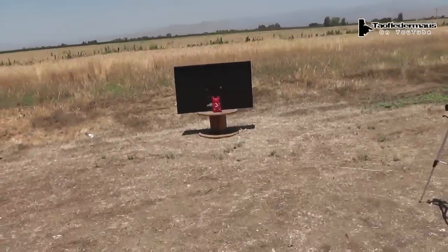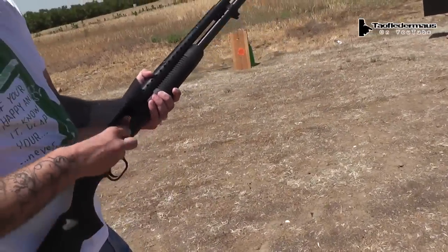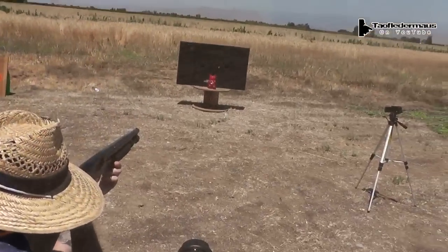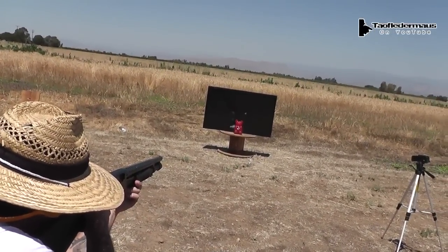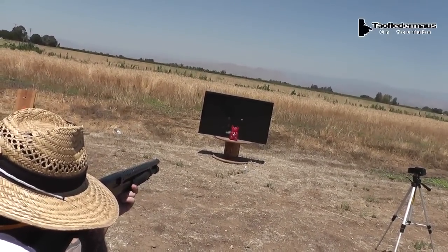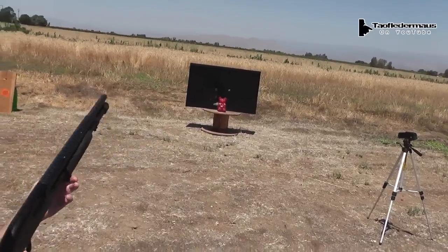What will that do to the gummy bear? We brought the gummy bear back out. What kind of crazy damage is that going to do? You want to go for a headshot? Yep. Because you're that good. Don't jinx me. Okay, go ahead. Wow. Right in the nose.